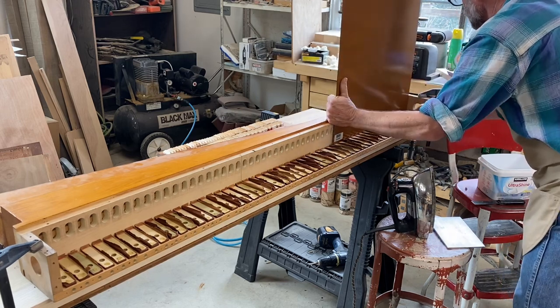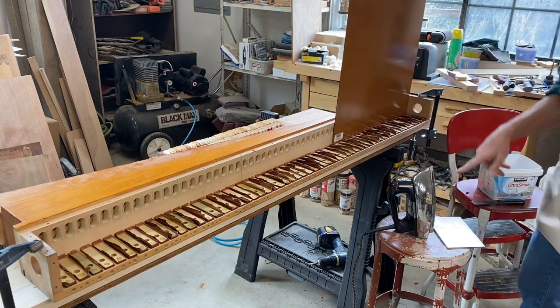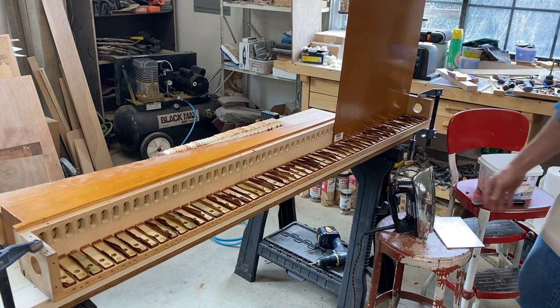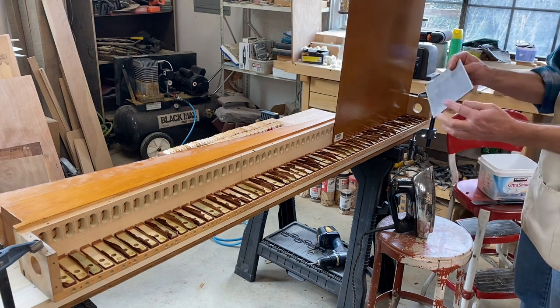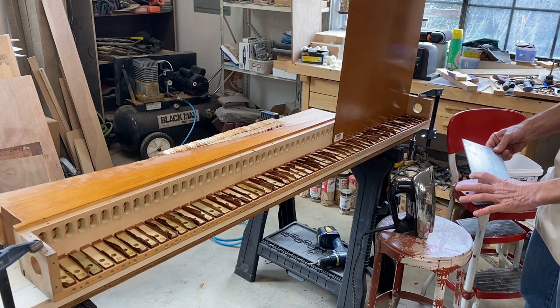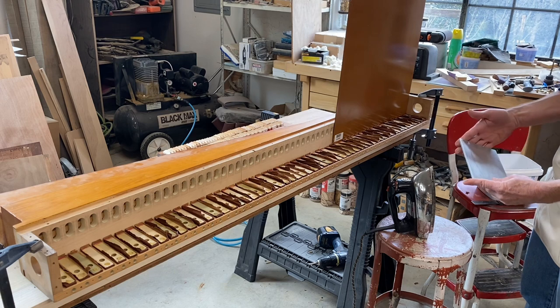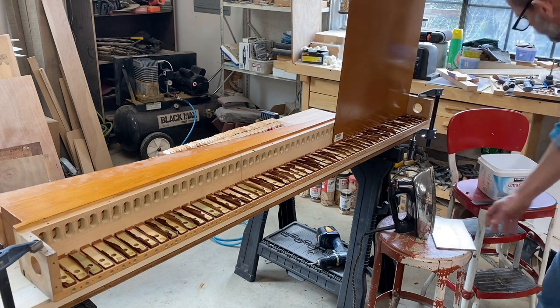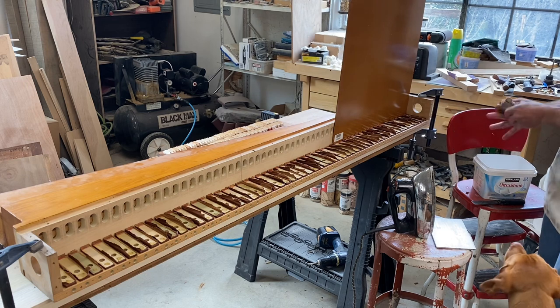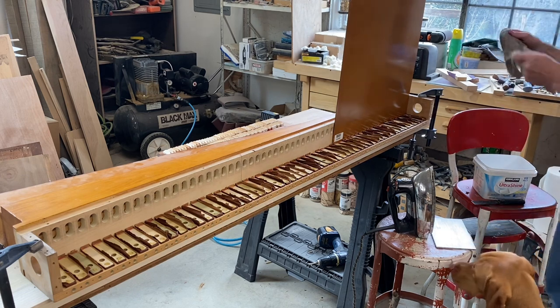I've got a hot iron set to linen — the highest temperature it will go. I've got a piece of quarter-inch thick aluminum plate, approximately four and a half to five inches by seven or eight inches. I've got a bucket of water with an old washcloth, and I've put a drop of dish soap into the water just to remove the surface tension.